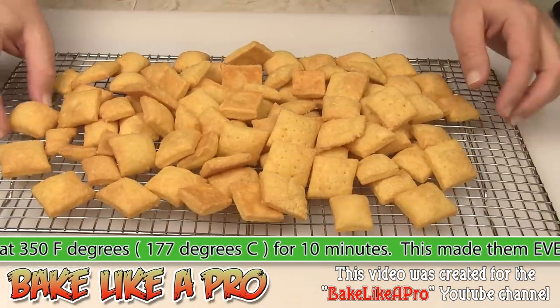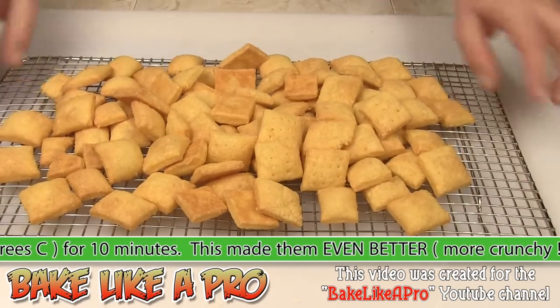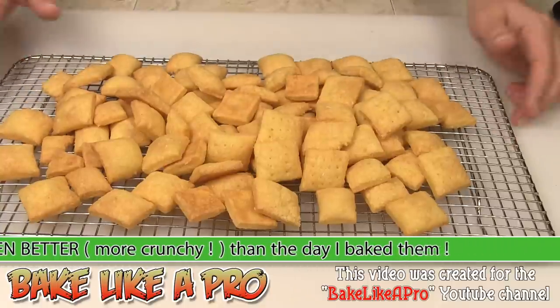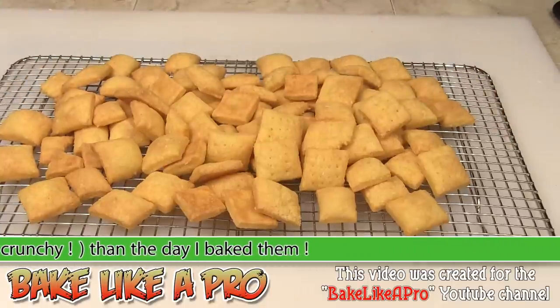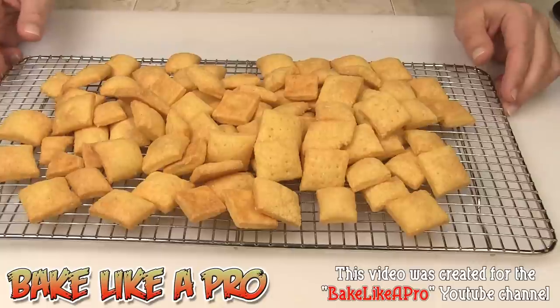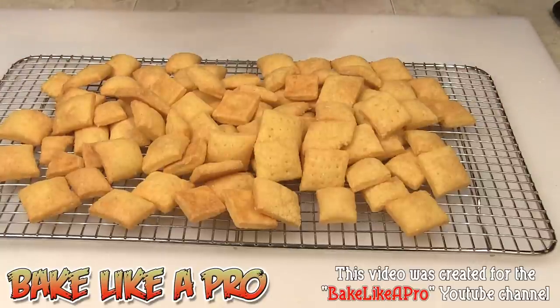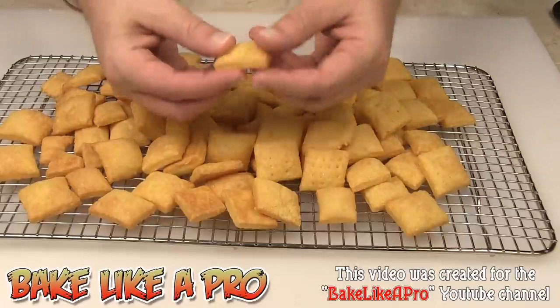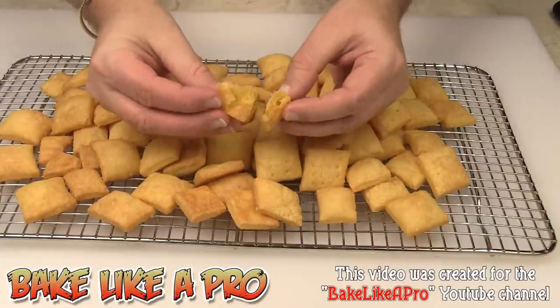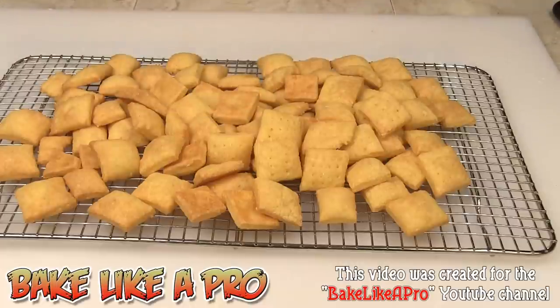I ended up doing three trays out of that recipe, and that is quite impressive. These are really, really good — you have to try this recipe. They are like goldfish on steroids; it's a mix of goldfish and Cheez-It crackers. Just amazing flavor. That's it for this video, I hope you enjoyed it. Just listen to that crunch — mmm, yum. Cheesy, cheesy!